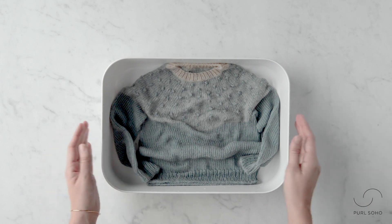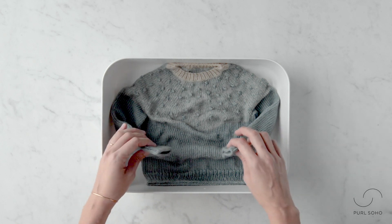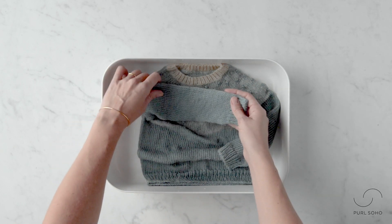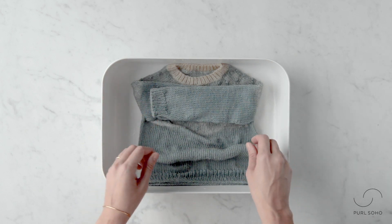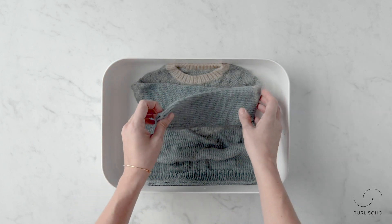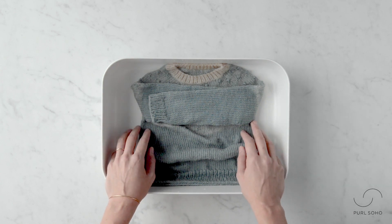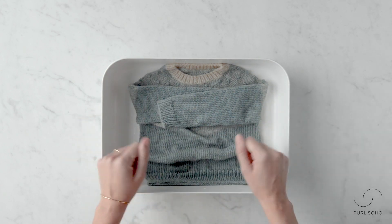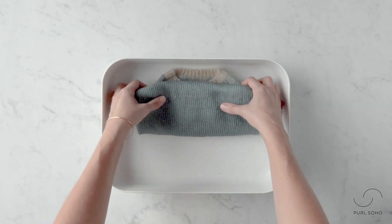After you drain your basin, your sweater is still going to be quite damp, so the next step is to expel some of this excess water. I'm going to bundle up the sweater — when I remove it from the basin I want to make sure not to pick it up by the shoulders or accidentally pull a sleeve. When knitwear is this wet it needs to be handled gently to prevent felting but also to prevent any strange stretching out.